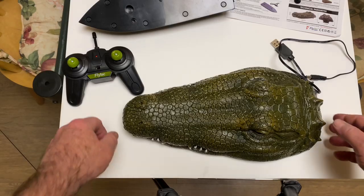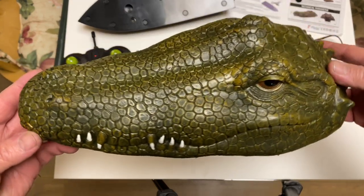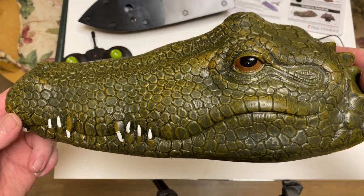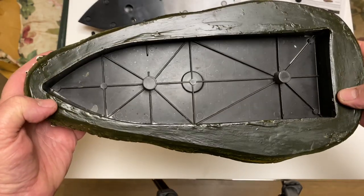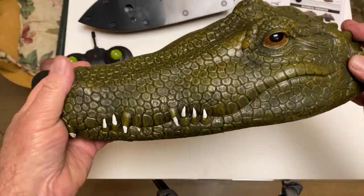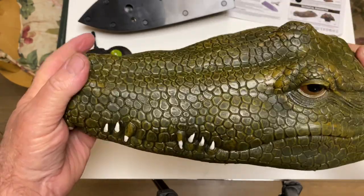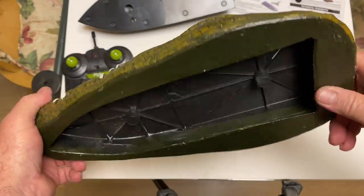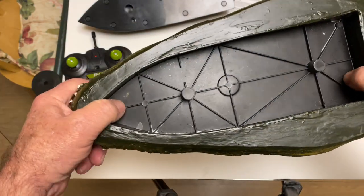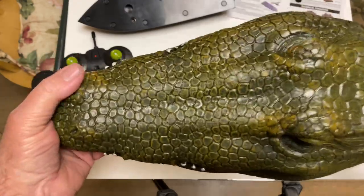Inside the box you have the crocodile head itself, which looks pretty good. There's the hollowed out part, and the way this works is it fits over a boat. I wasn't sure how this was going to work when I saw it in videos, but this is just a resin plastic type head — it has quite a bit of weight to it actually.